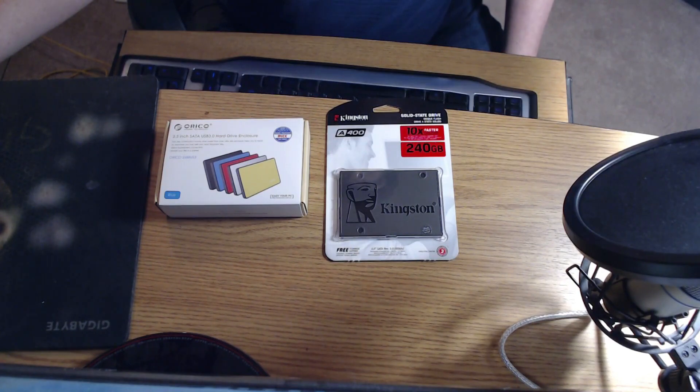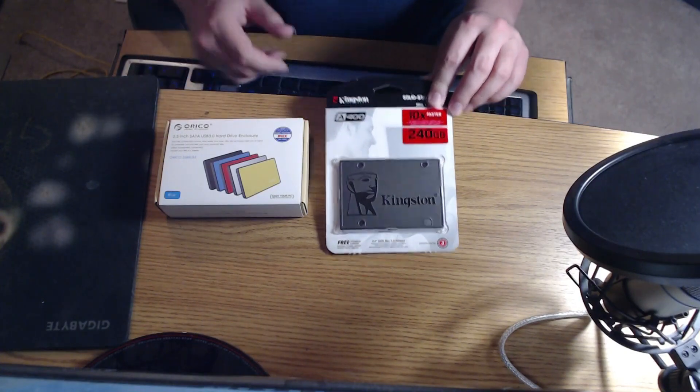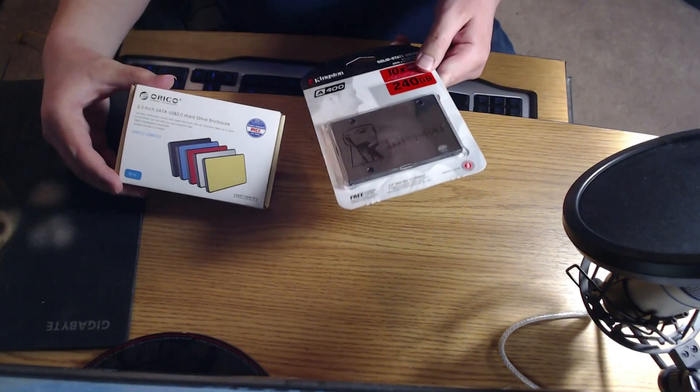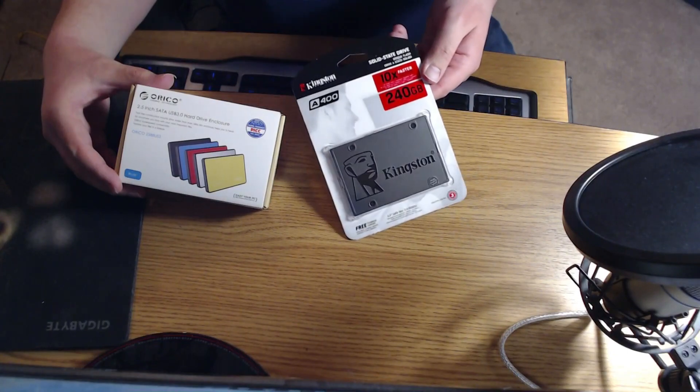Hello. In this Texplanation video, I'm going to build an external SSD using a USB 3.0 enclosure and a 240GB Kingston A400 SSD.